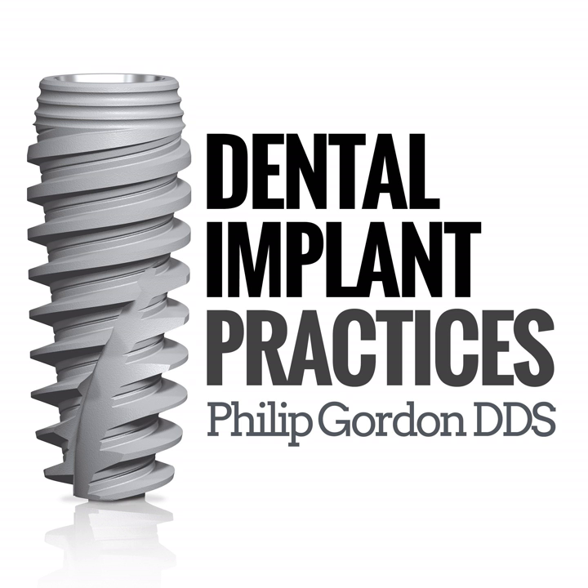Vautech has a buyback program: if you buy one of their 2D units — like a dedicated panoramic or panel CEPH unit — and later decide to purchase a 3D unit, the purchase price of the 2D unit can be reinvested toward the 3D unit. The idea is to give customers an option to start with something, and if things change, they can upgrade without a total loss. Vautech believes in giving customers choices.